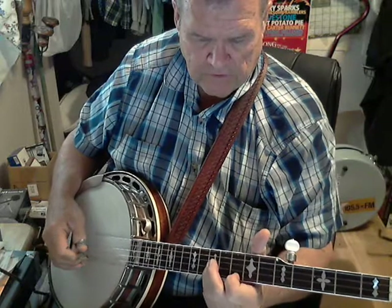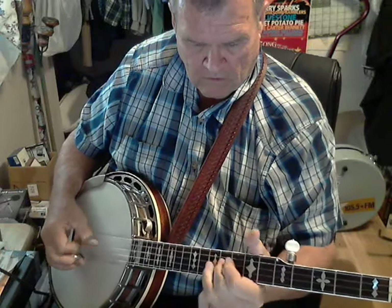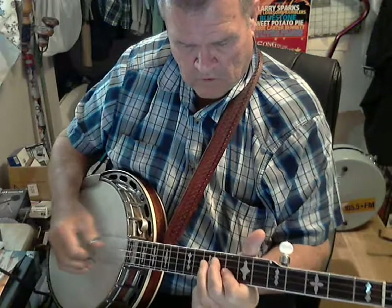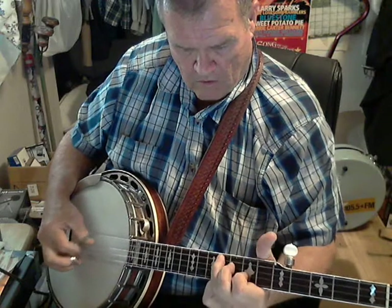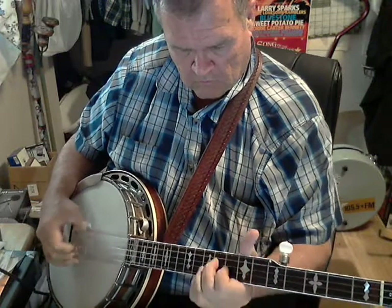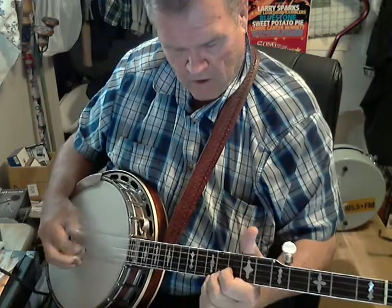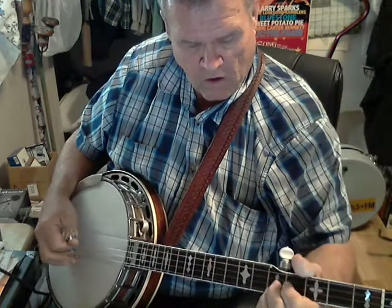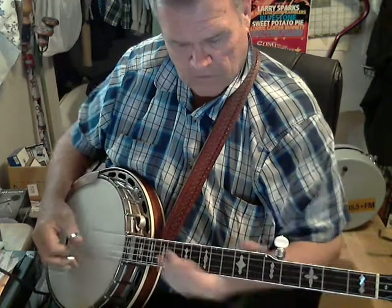Some of it is single string. And then I jump a little bit, and then I stretch.